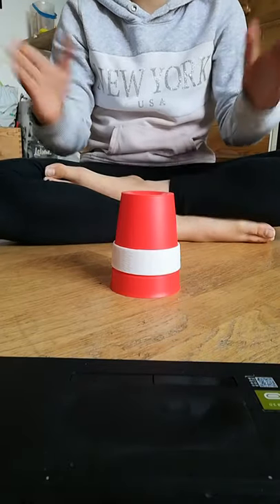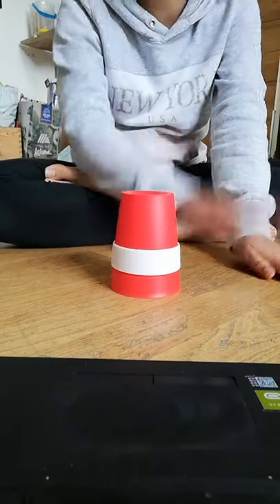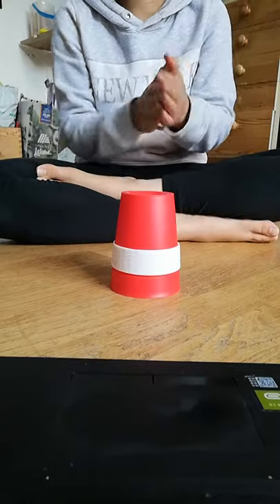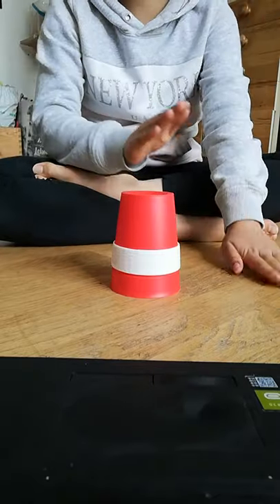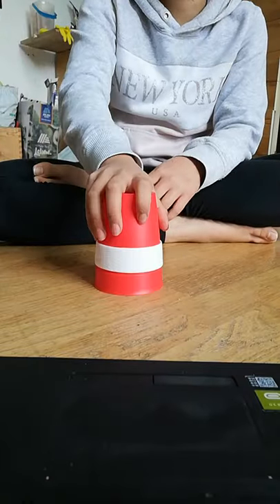To start with, you do two claps, and then you bash the floor like if you were angry. So, two claps, and then you lift the cup up, and then put it down.